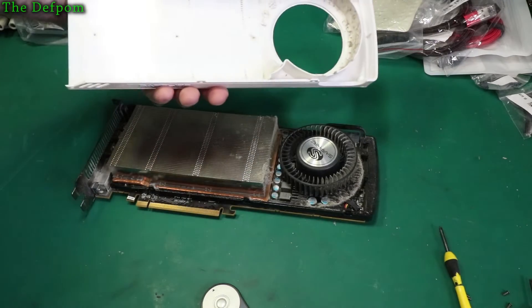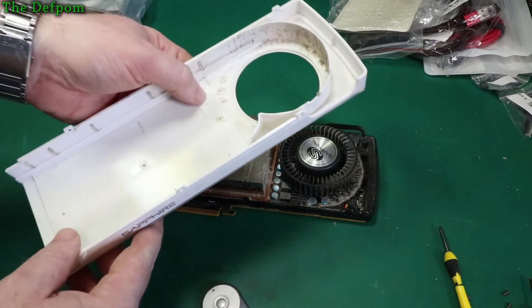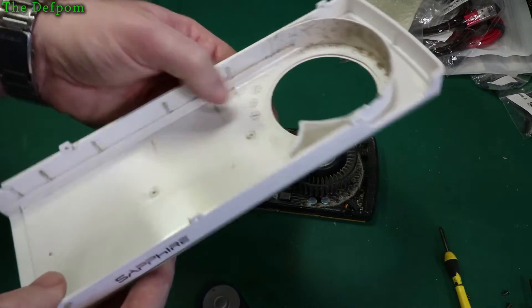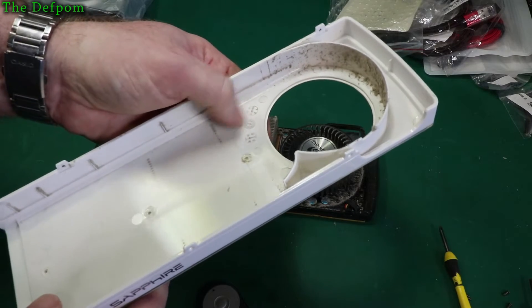This is just a shroud — nothing attached to it. It's a pretty heavy shroud actually. What's it made from? Polycarbonate PC. When was it made? It was made in 2011, October.